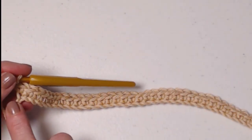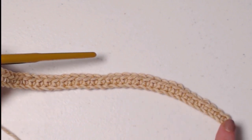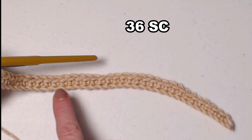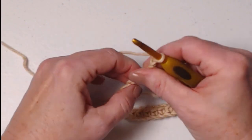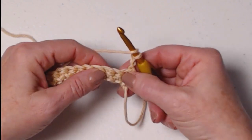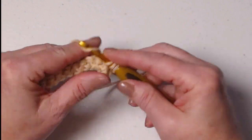I have stitched one single crochet in each of my chains across. We began in the second chain from the hook, so we have 36 single crochets. We're going to chain three and turn our work — the chain three counts as our first double crochet — so we're going to double crochet in the next single crochet.